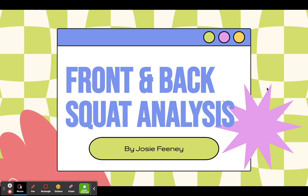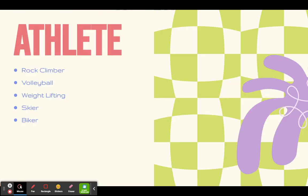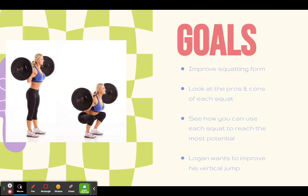Hi, I'm Josie and this is my SportsMED3 motion analysis presentation on an analysis of a front and a back squat. My athlete is Logan Hobbict. He is a rock climber, a volleyball player, he enjoys weightlifting, he's also a skier and a biker. Our goals for this program are to improve his squatting form, look at the pros and cons of each squat, and see how you can use each squat to reach its full potential.